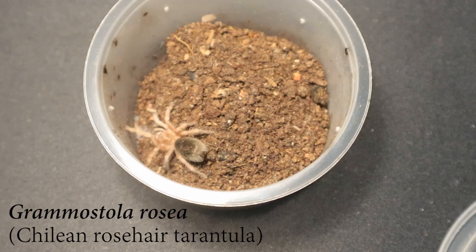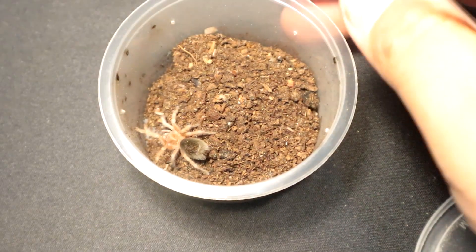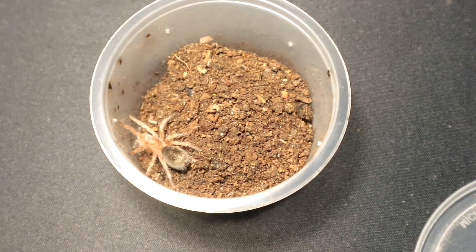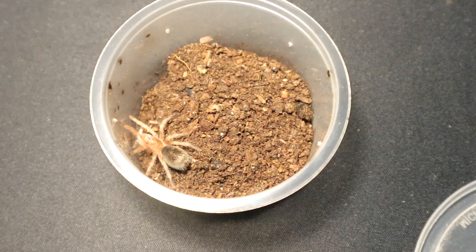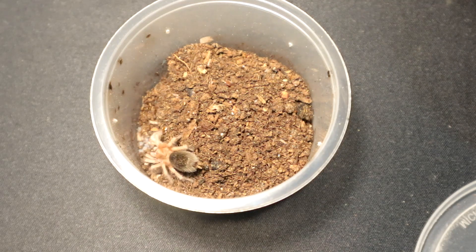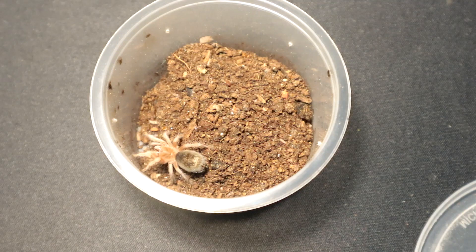Next up we have a Grammostola rosea — or a poteri, I'm not sure. I think this is the rosea. It looks a bit chunky, so time to put this little specimen on a diet. A little hungry, huh? Atta buddy! Let's move on to the next specimen.